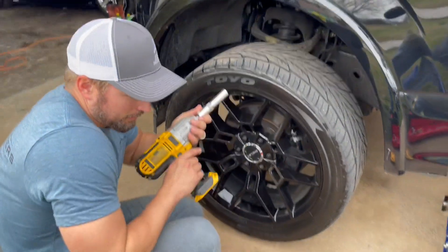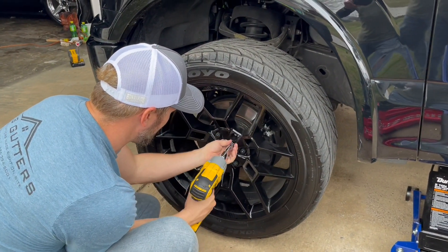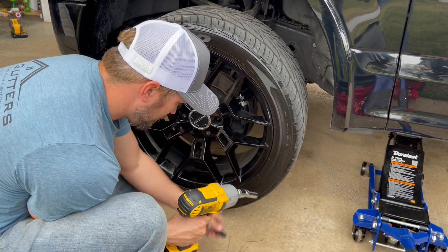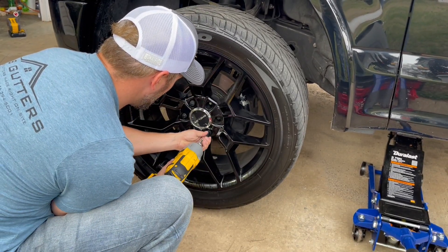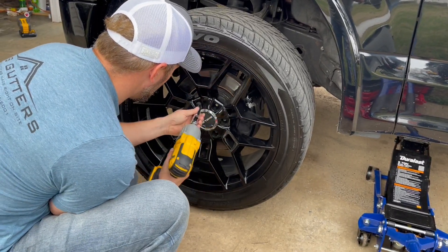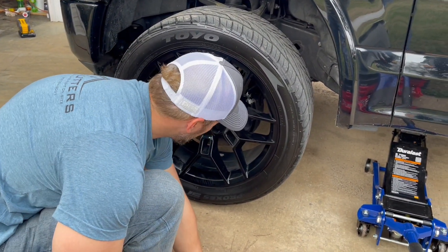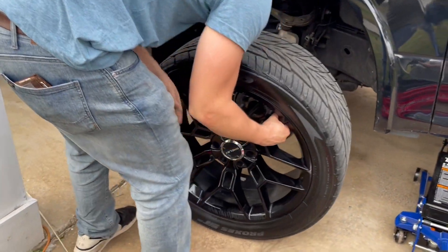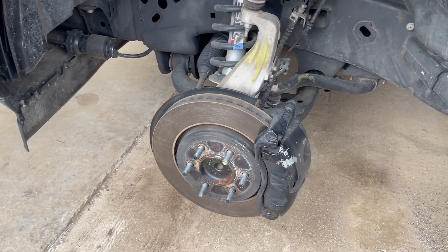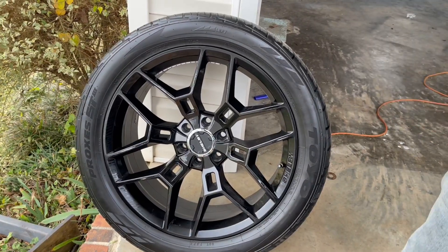We're gonna use our DeWalt and buzz these off real quick — we've already loosened them up. We're gonna show you how this will change the look of this truck once we get these off. We're gonna clean the caliper, and those wheels are heavy — 22 by 10. You can imagine how much faster this truck would be with the drag pack; those are massive.